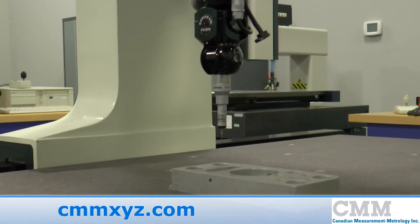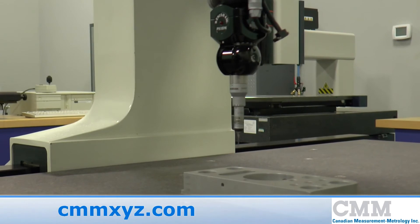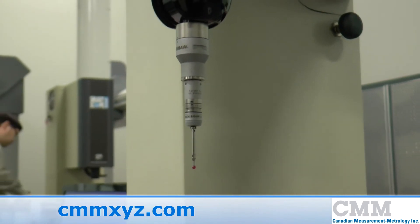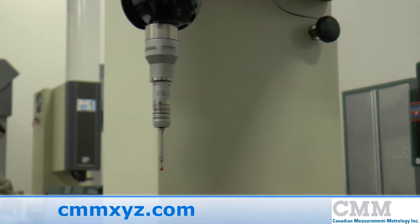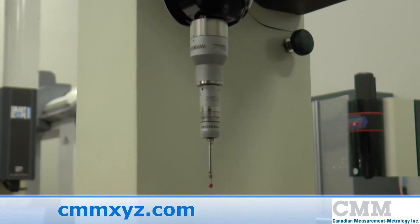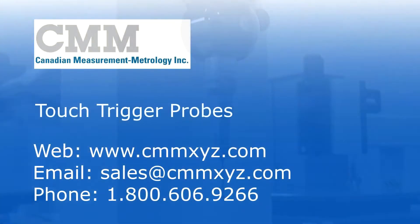The newer strain gauge technology probes are now gaining popularity for companies requiring high accuracy combined with the capability of using longer styli without degrading the accuracy. The TP200 is a strain gauge probe about the size of a TP2, but encompasses a stylus module that must be exchanged when longer styli are used to retain good metrology.